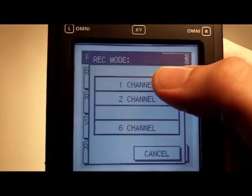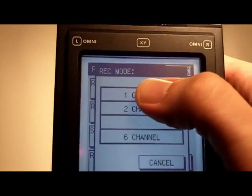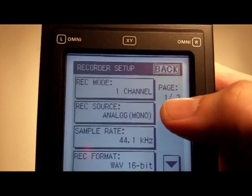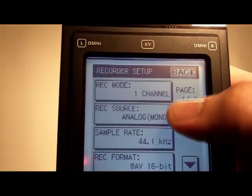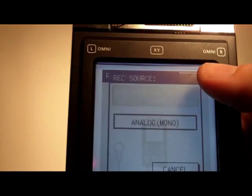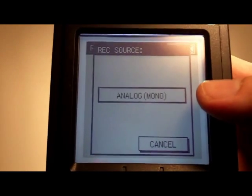I'll just go through them so you can see how this works. With one channel selected, we've got one channel setup and the recording source defaults to analog mono — that's the only option you have when you've got a single track of recording.